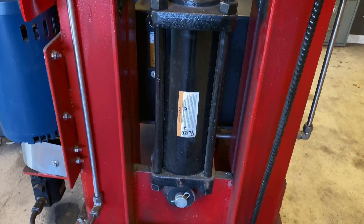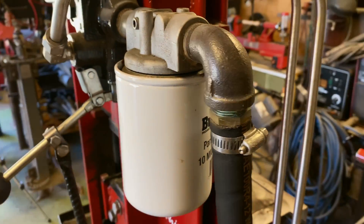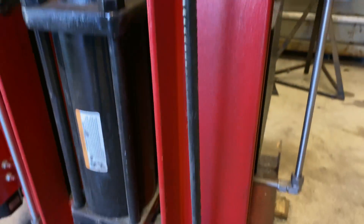The cylinder is two inch by ten inch — I'll try to put links to this stuff in the description. I've got a filter on this side with our switching valve. I made a foot pedal for mine.